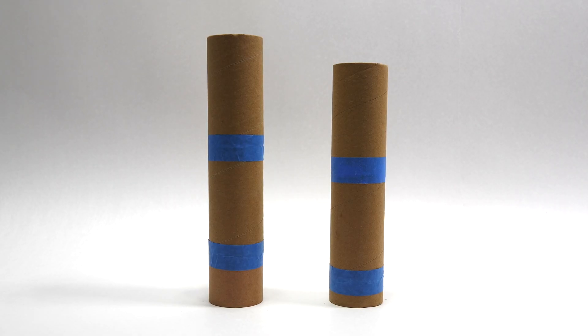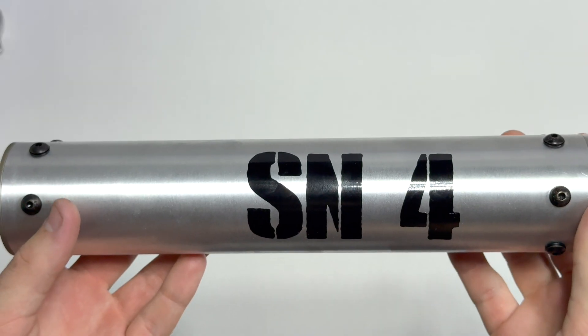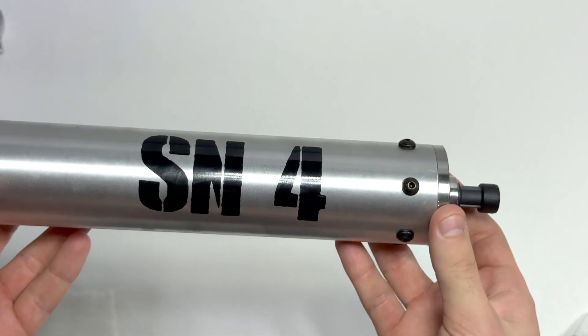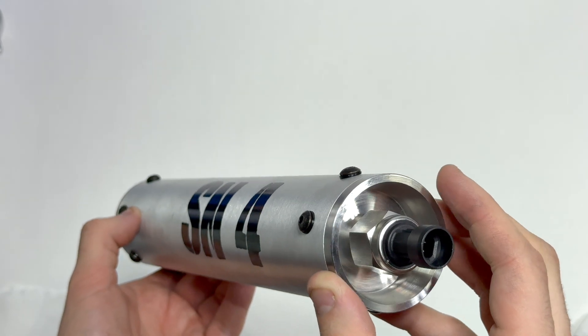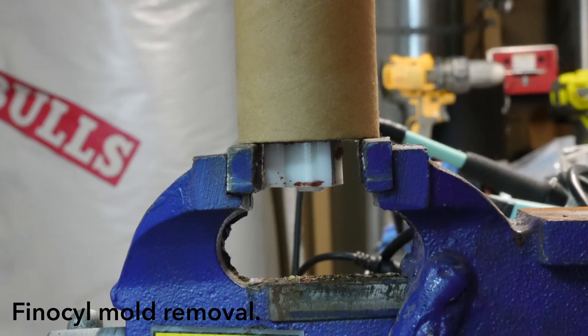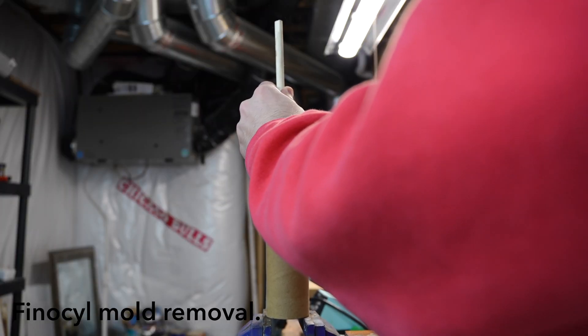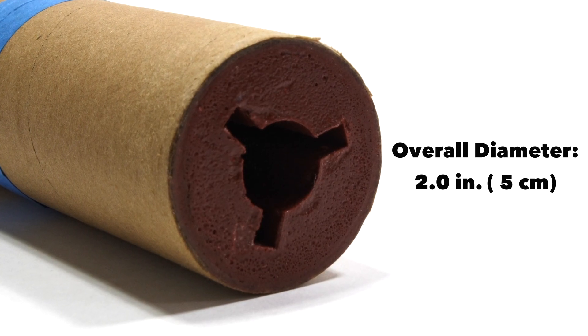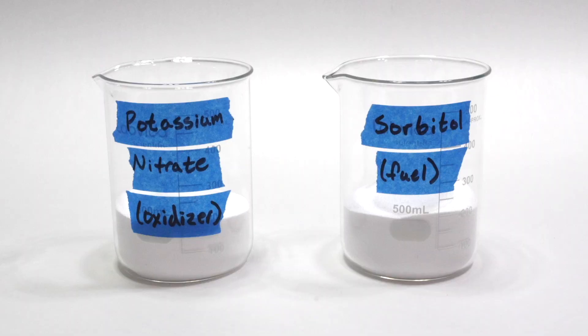SN4 will carry slightly less propellant than SN3. This motor is intended to fly if all components check out. The reduced propellant load helps keep the rocket build and testing more manageable. The propellant was cast using the same process as SN3, featuring a 5-fin finocyl design and a 3/4 inch core diameter. In an overall diameter of 2 inches, the propellant formulation remains identical to SN3 — rocket candy.